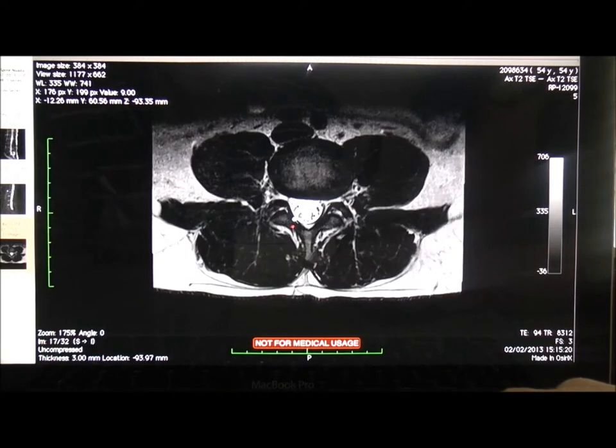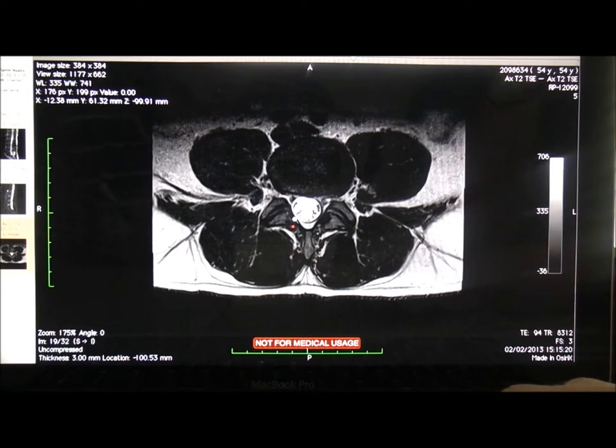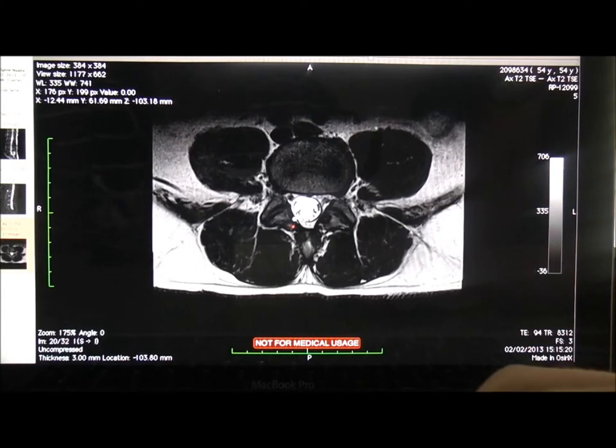Core stability would be key. We could try some acupuncture, deep needling into the muscles around the spine to improve them. He could potentially be a candidate for IDD therapy, although we'd have to be careful given that disc tear we saw. I'd probably start him with avoidance exercises and core strengthening, see how he got on with that for a while, and if that wasn't working, step things up — possibly moving on to IDD.